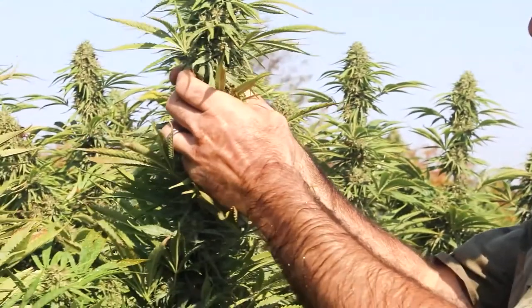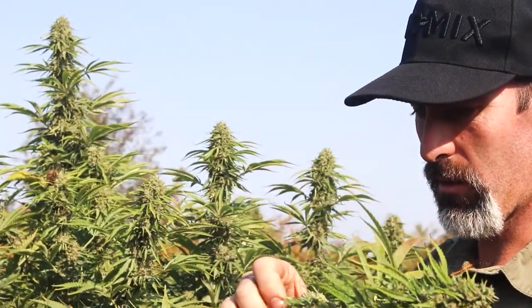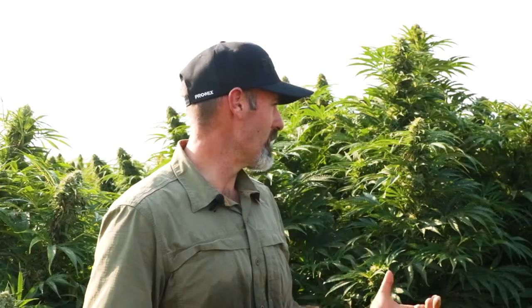We wanted to try out the ProMix Connect to see how it would react with the plants and with the fertilizer systems we have set up, and I'm very happy with it. As you can see, nice big plants, nice big flowers, and one thing I did not realize until late is the absolutely massive root systems.